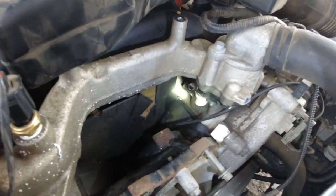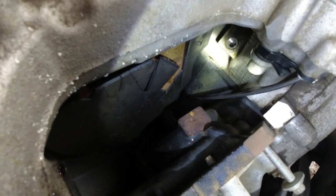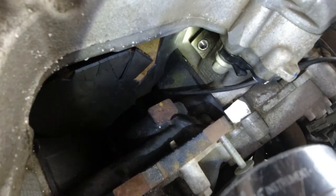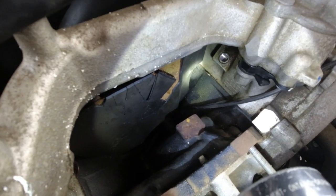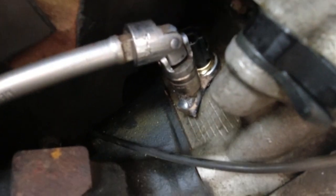You can see right there — that's way underneath there — that's where the sensor has to go. It's gonna be kind of hard for me to hold the camera and screw it in at the same time, so I'm gonna put the camera down for a minute, get this screwed in, get the tool in there, and you guys can see exactly how it works.